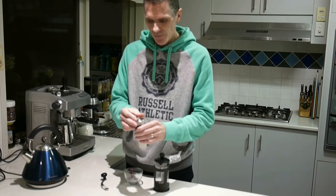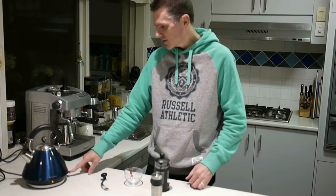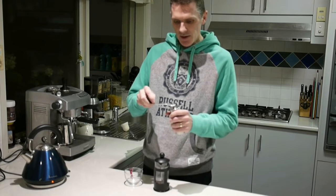Put the lid on. When I'm about to start coffee I turn the electric jug on, and while I'm waiting for that to boil I grind my coffee.